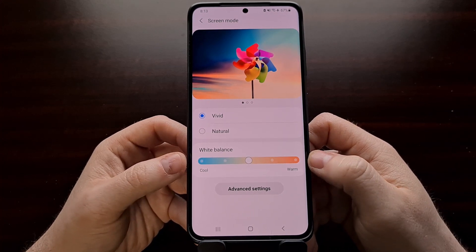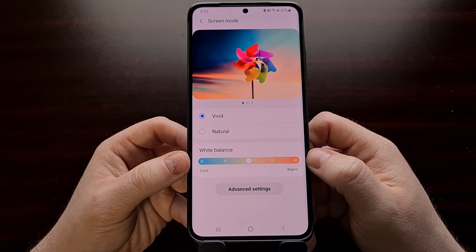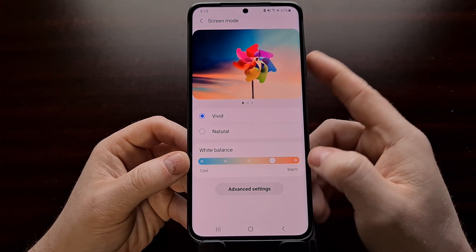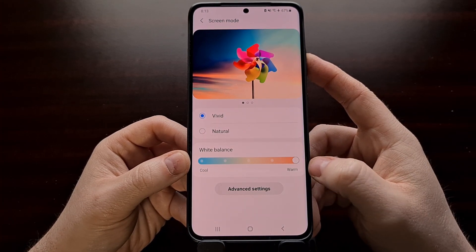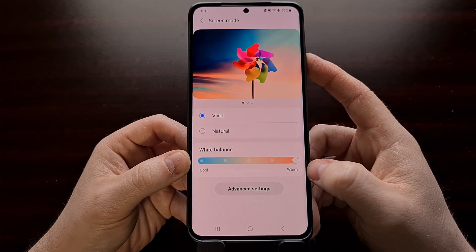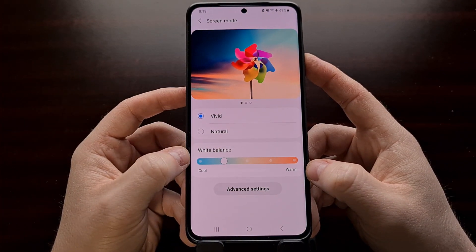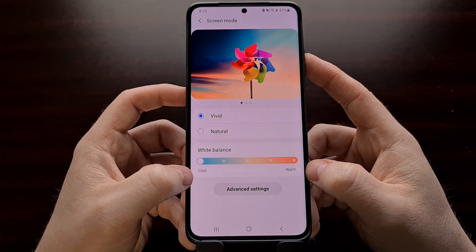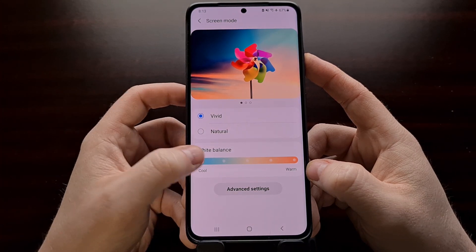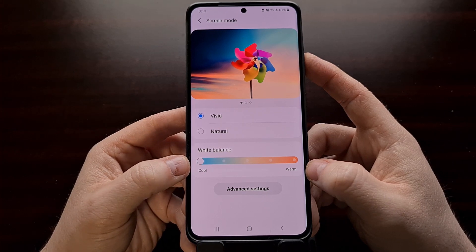In any case, I just wanted to remind you that you can go in and change your white balance to make it even warmer if that's the display you prefer. Or you can set it to be more blue, cooler, by just moving that slider to the left.